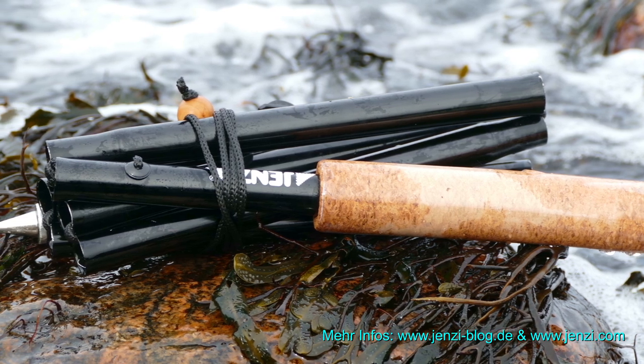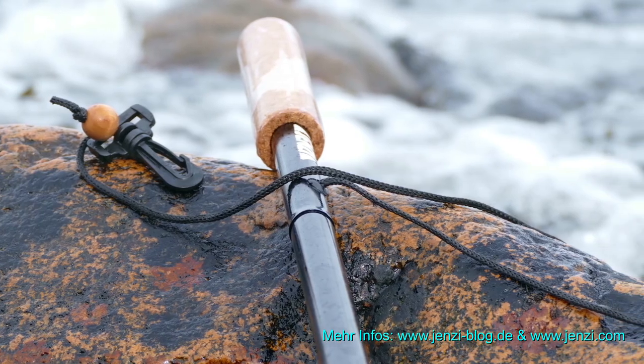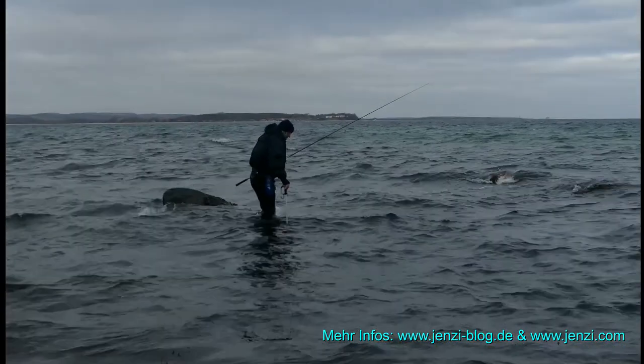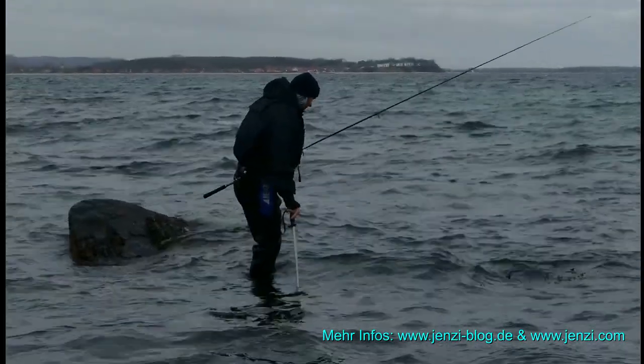Der Griff des Wartstocks sollte vernünftig gefertigt sein und gut in der Hand liegen. Aufgepasst, wenn Fisch beißt: Nicht selten stört der Wartstock, wenn er im Wasser drillt und der Fisch sich möglicherweise in der zusätzlichen Schnur noch verheddert. Achtet also auf die Schnüre.